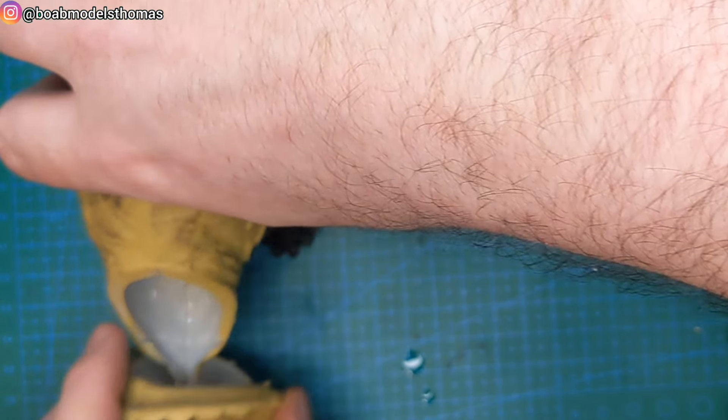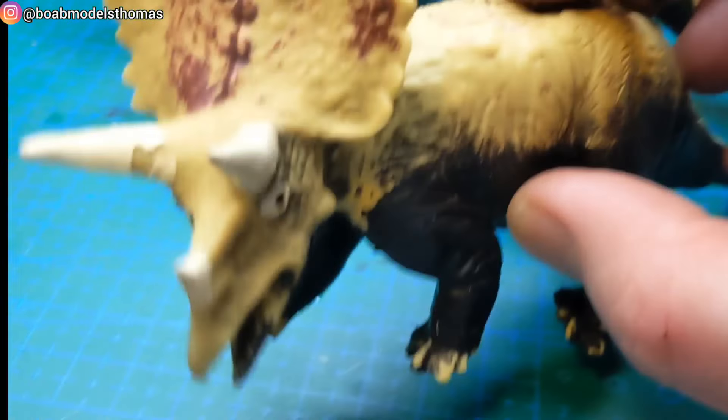Gluing his head on — oh dear, maybe need to hold it in place for a little bit first. So there's the original, and here's the new one.